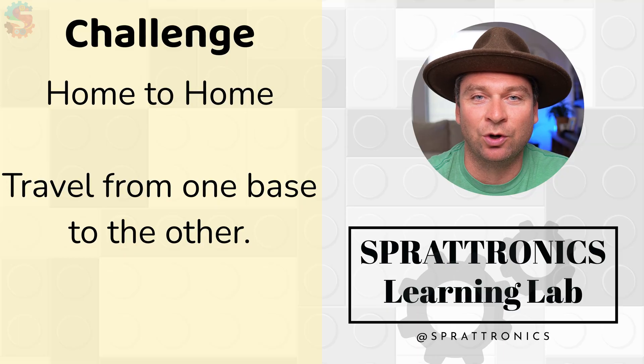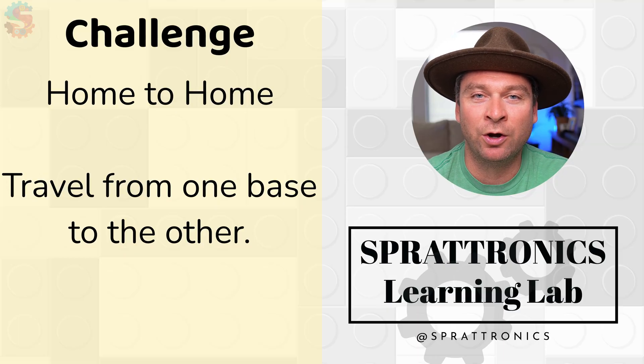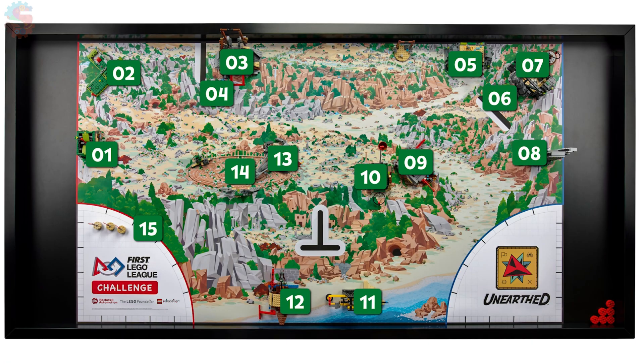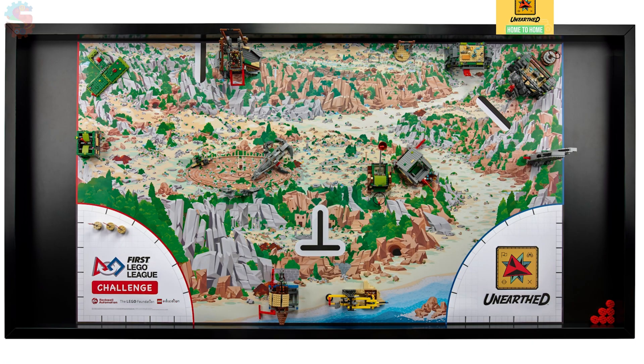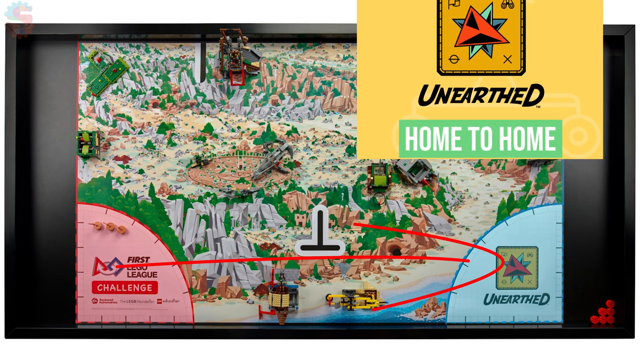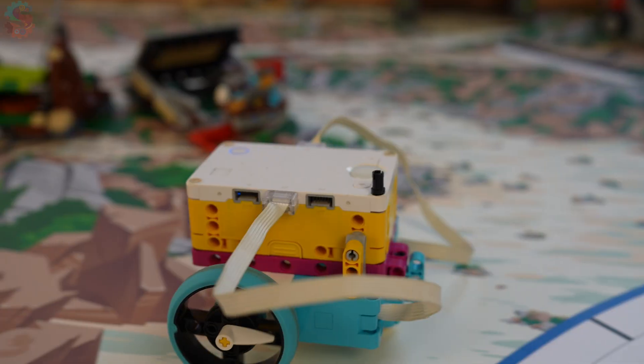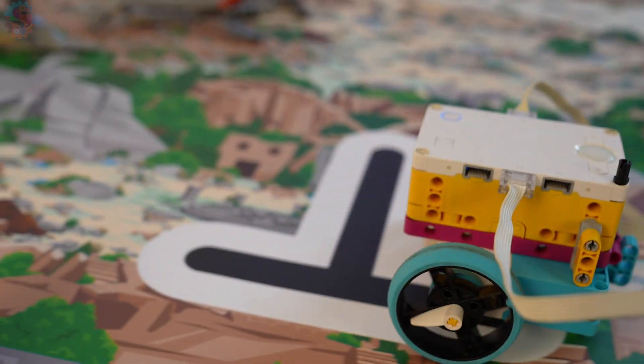I make some changes for this for our first LEGO League team based on how much time we have. For today's challenge, we're going to build a driving base robot and make it drive from one home area to the other home area. If you're able to accomplish that, you should get a certificate — something that says home to home, or some sort of recognition that you've built a driving robot and were able to get from one location to another on the game board.